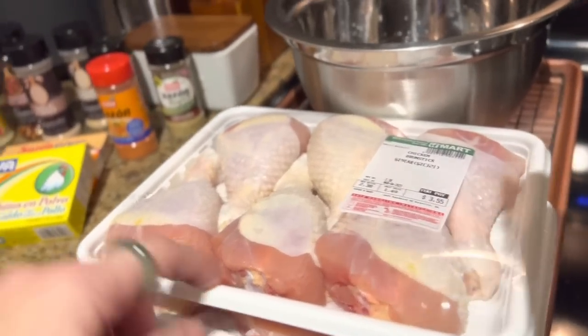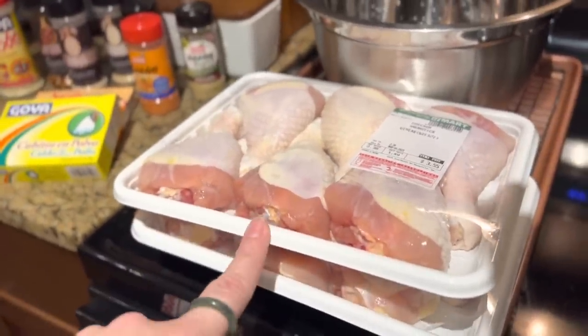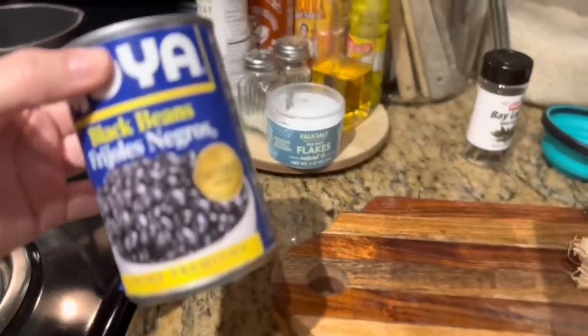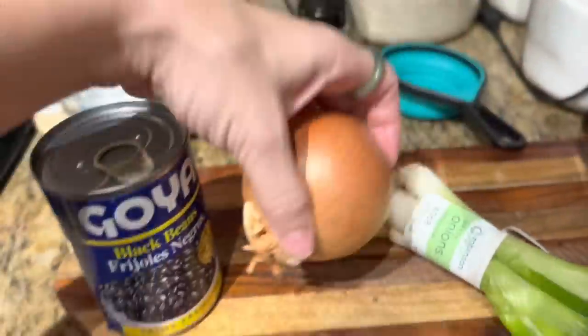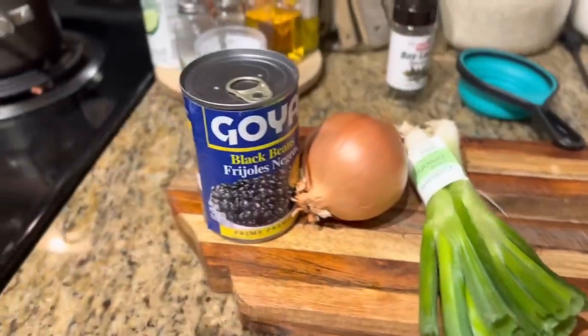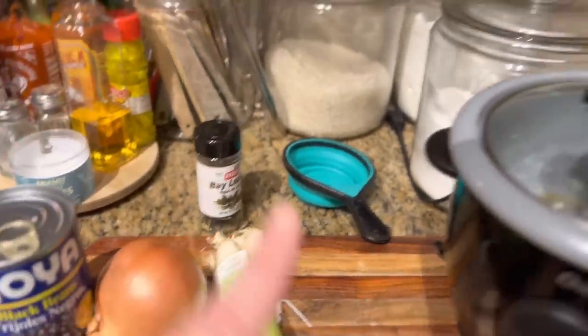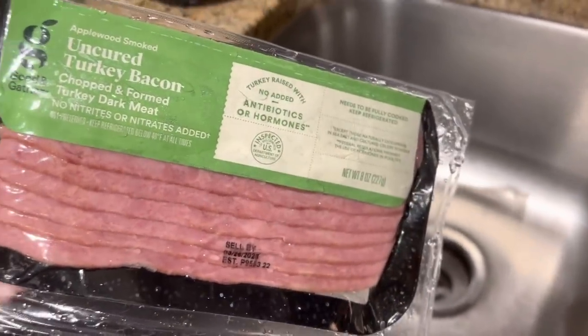We're just gonna wing it, y'all — just gonna go for it. To start off, we have our chicken legs — I need to rinse these. These were not a bad price, $3.55, I got these at H-Mart. We're going to end up roasting, baking these on a rack. Over here I've got a can of Goya black beans from Dollar Tree — we're gonna spruce those up with onions, green onions, and spices. I'm also making white rice with a bay leaf and sea salt, and I have uncured turkey bacon thawing to put in with the beans.